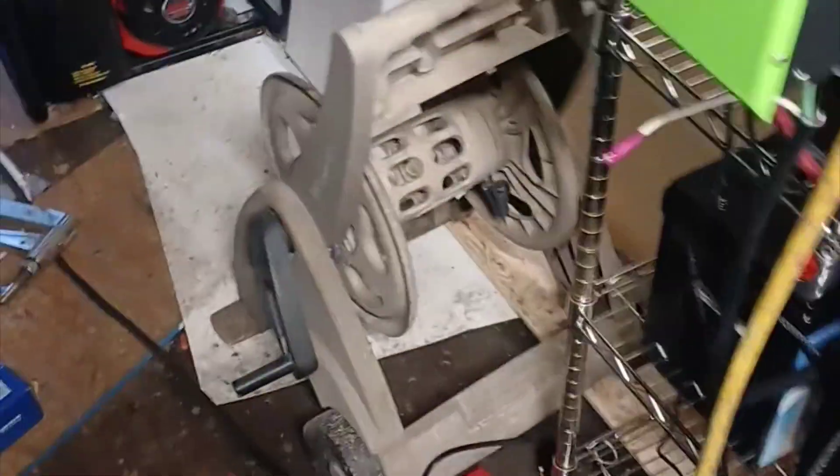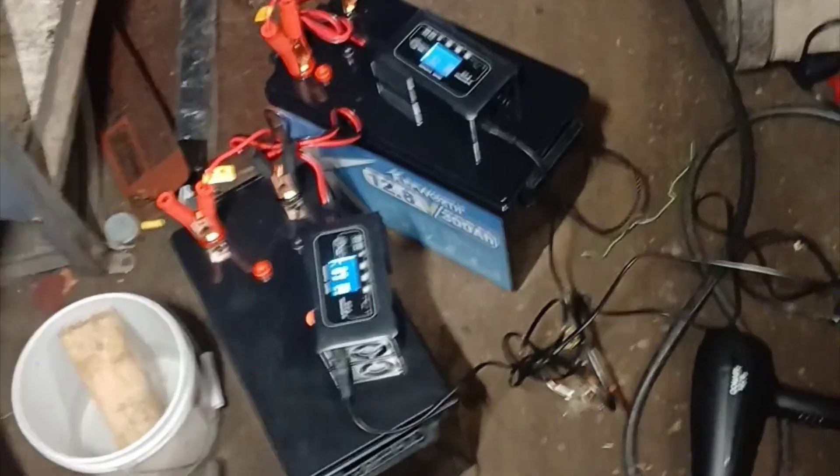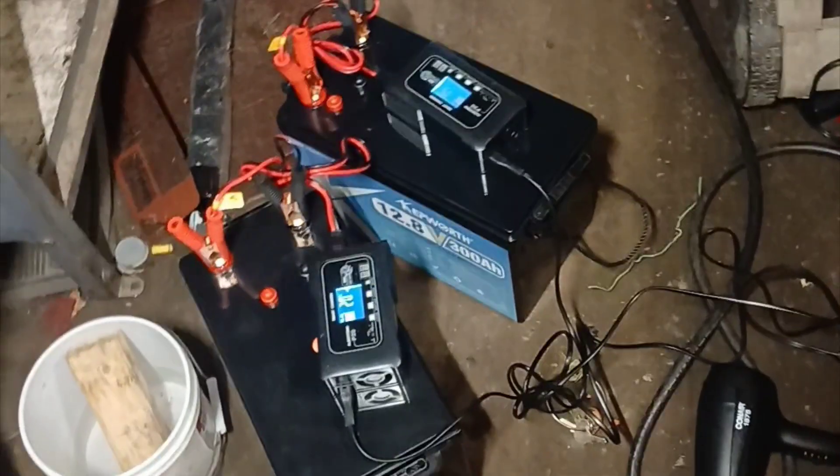With a 100-amp charger, if half the bank was dead it would take three hours to fully charge. Once the entire bank is set up, I want to be able to charge it in less than six hours — so if you get a week-long stretch of rain, you're covered. So far nothing has blown up, and we've got the cheapest Chinese lithium iron batteries. I've cycled them a few times and I'm pretty happy with them.